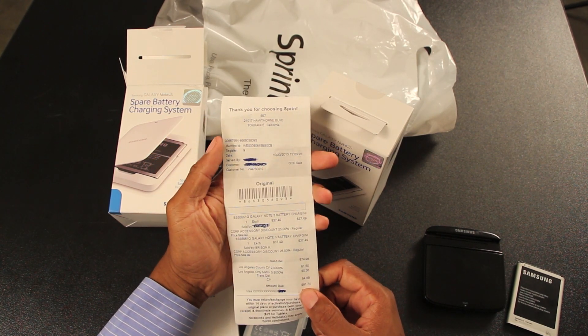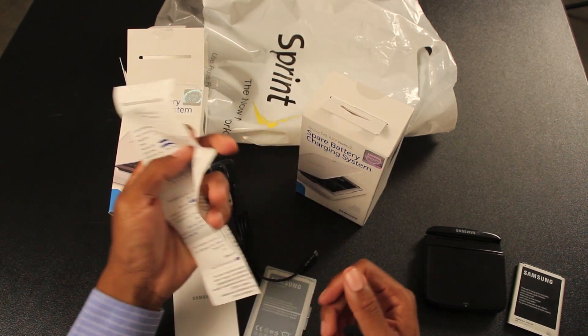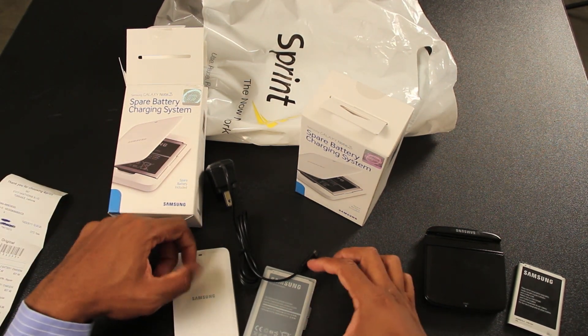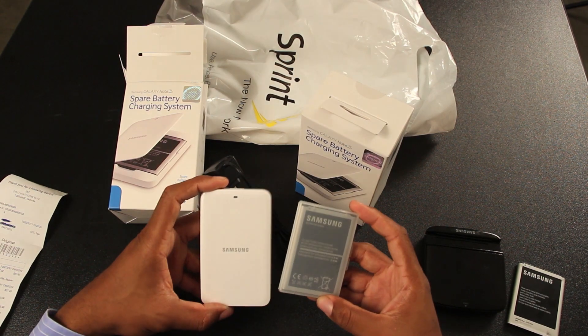That just goes to show — if you do a little price negotiating, at least at the Sprint store, they'll work with you. And even if you're with AT&T, Verizon, or T-Mobile, the battery fits all of the same phones, so if your carrier doesn't do it, apparently Sprint will.